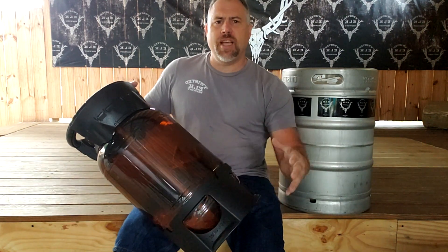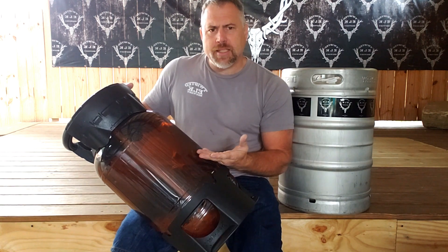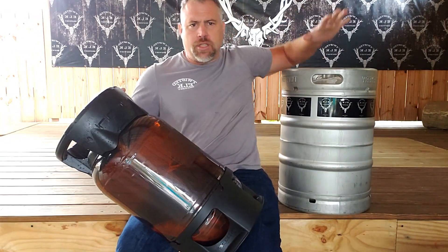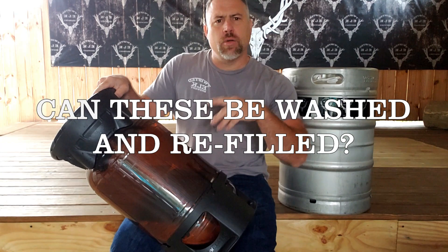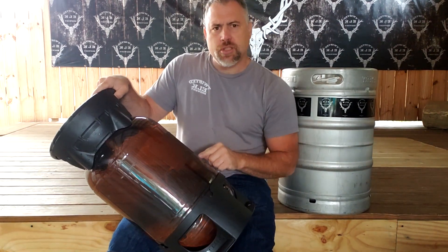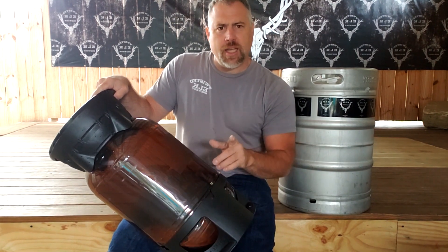Hi, Brad here with Twisted Elk Brewery. Today I want to talk about these plastic kegs. Why would you want to use a plastic keg? What are the pros and cons of using a plastic keg versus our stainless steel kegs? And can these be reused? Can we wash these and refill these? This is the number one question I had when I first saw the plastic kegs at the trade show, and we're going to investigate that today.